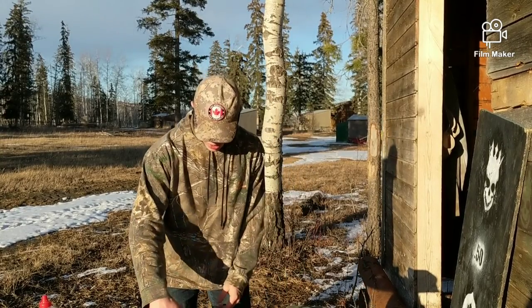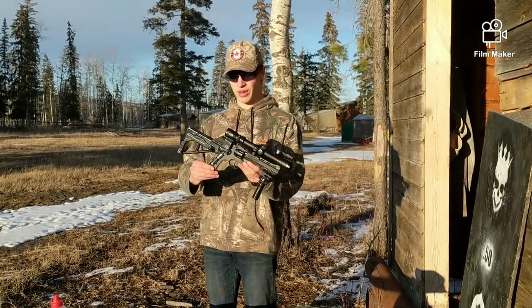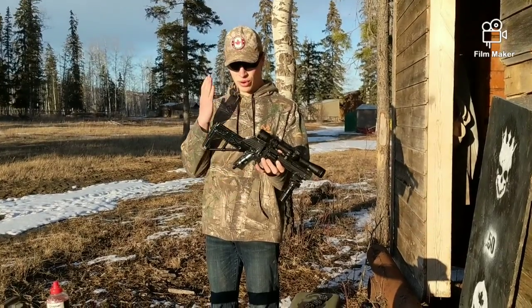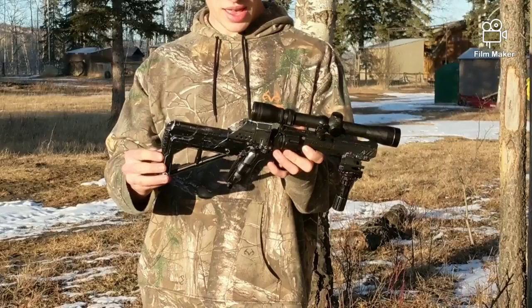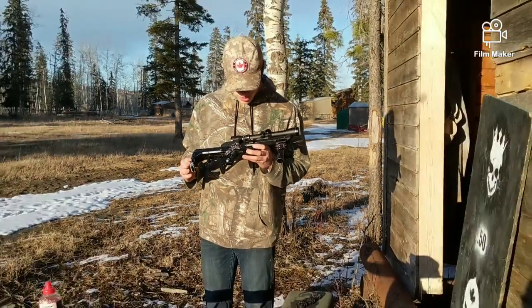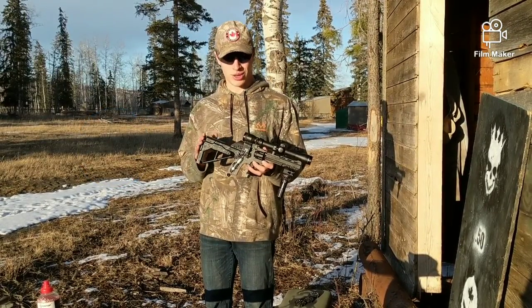So without further ado, this is my revolver converted to a carbine. We have the Nerf Retaliator stock in black. It may look like it has been hot glued — I tried that at first, it did not work. So underneath the hot glue is Gorilla Glue. That shit's on there.